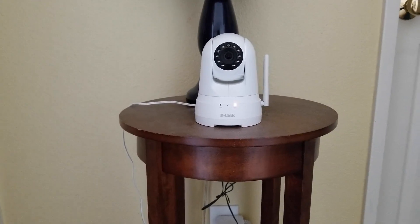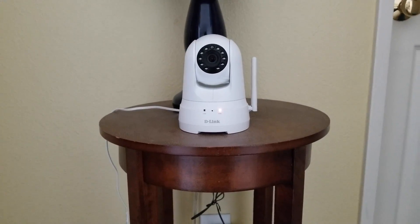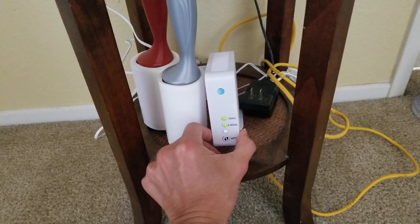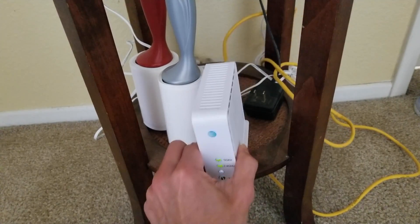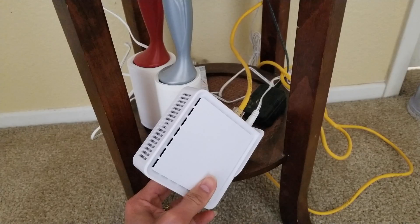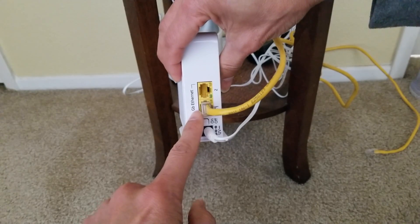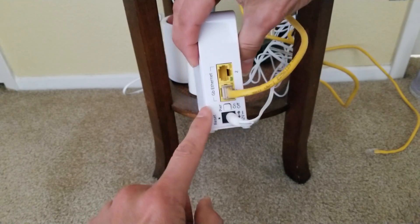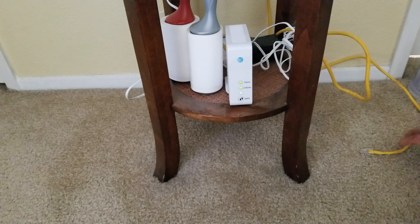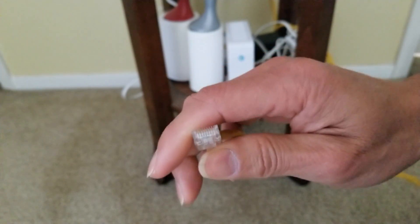It is connected wirelessly, so in order to fix this issue or connection problem, I have the AT&T Wi-Fi extender. I connect this RJ45 cable — you're going to connect either port one or two to your ethernet plug — and you're going to connect this end on the back of the D-Link.